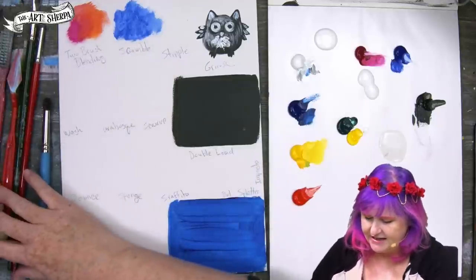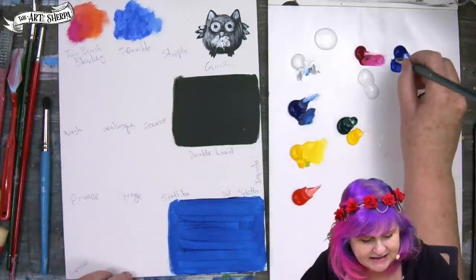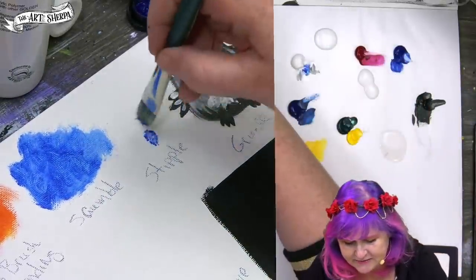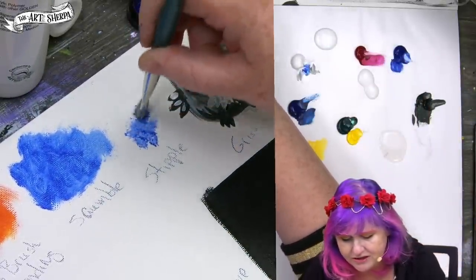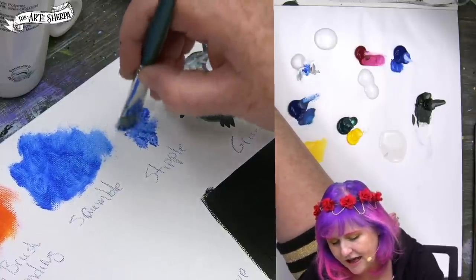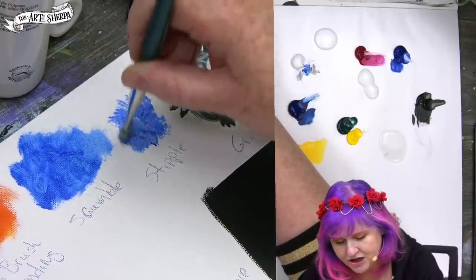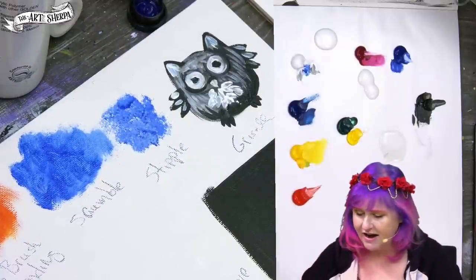Stippling is a fantastic technique used a lot in acrylic painting. It sounds kind of intense, but it basically means tapping up and down. You just take a brush, you don't use a lot of pressure, there's not a lot of water, and it's just the act of taking the brush up and down to make a nice diffused area of paint.